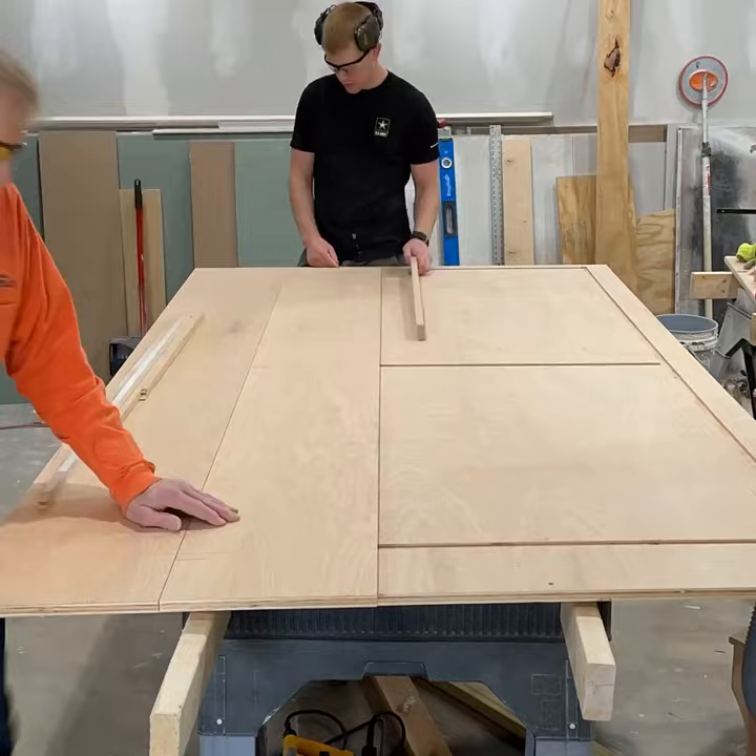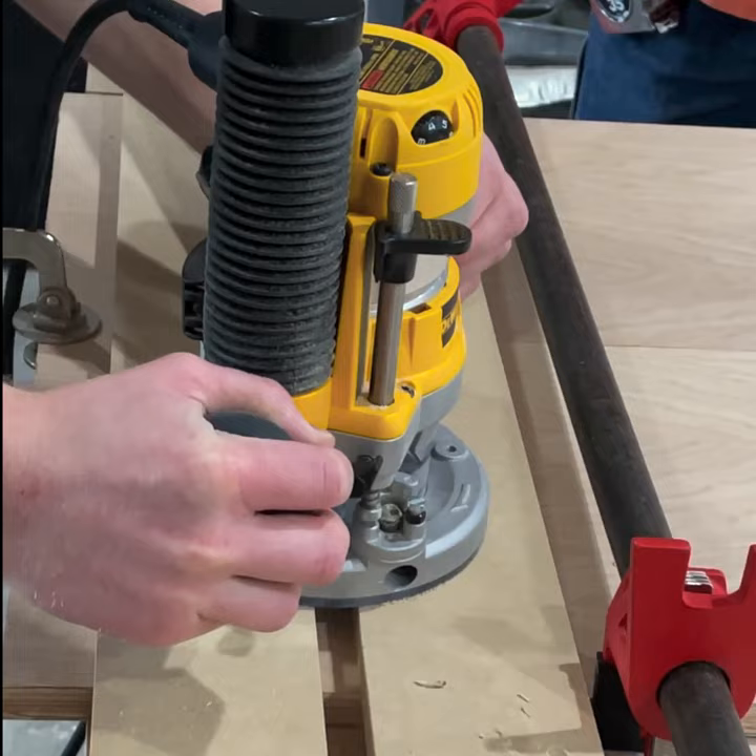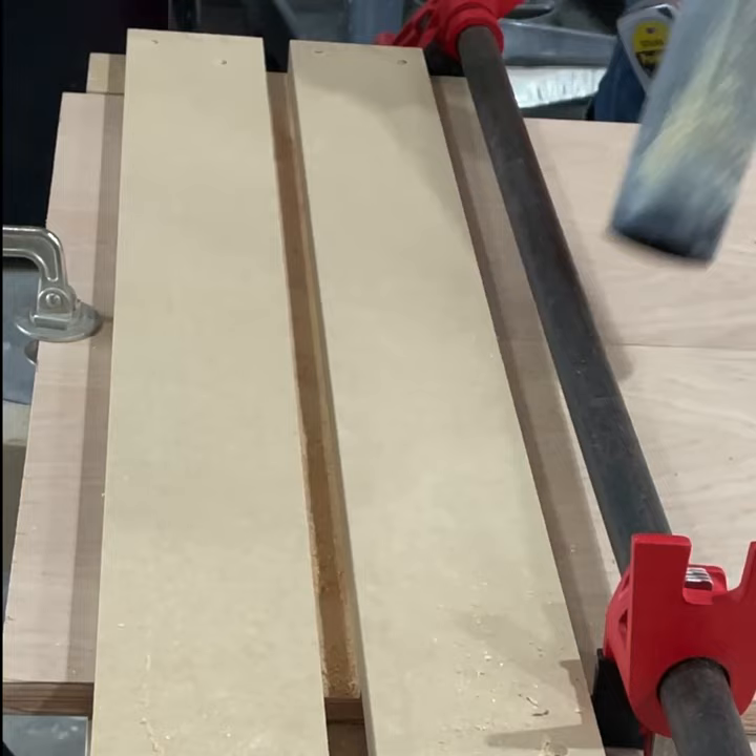As you can see here, test fitting it, making sure we didn't screw anything up. Then we marked out where on our side pieces our top, bottom, and middle were going to sit, marked them, and then made our three-quarter inch grooves for that plywood.